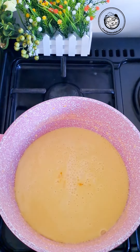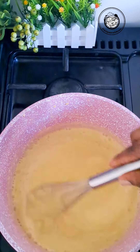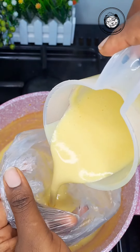Add sugar to taste and two teaspoons of vanilla or banana flavor. Stir everything together and that's it — our childhood favorite ice cream is ready.